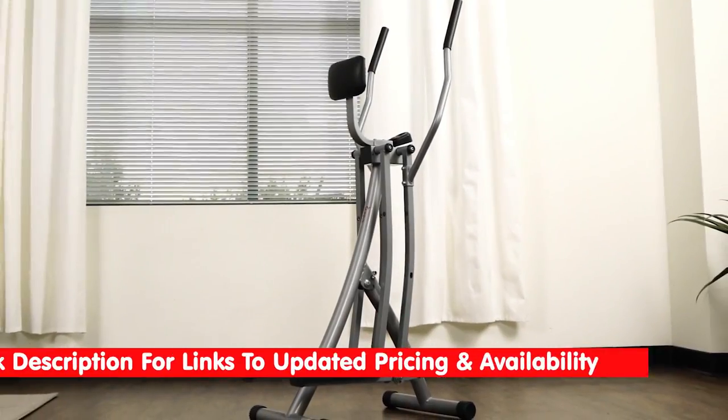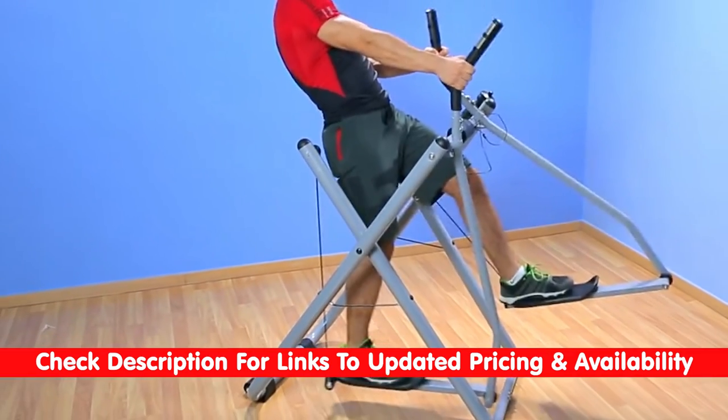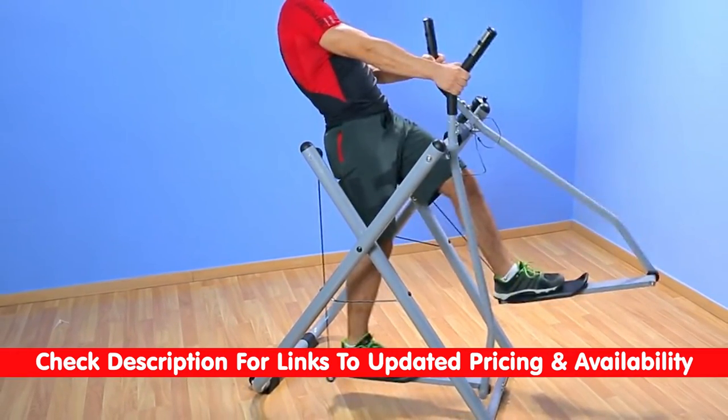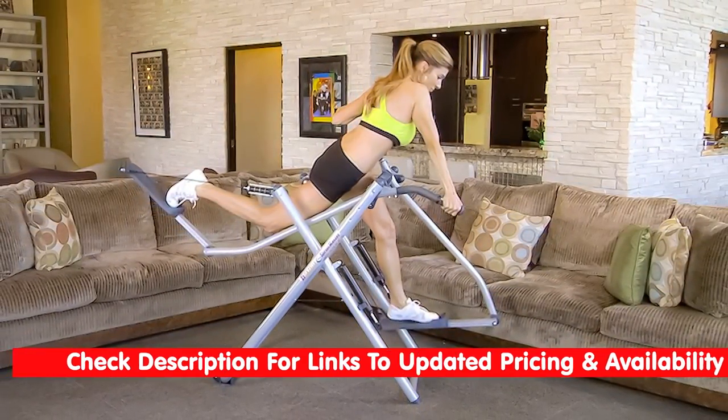As always, I will leave links to each of these products in the description below so you can check them out there if you're interested. As well, if I do find any discounts or coupon codes that might not be available on their website, I'll throw those down in the description for you as well.